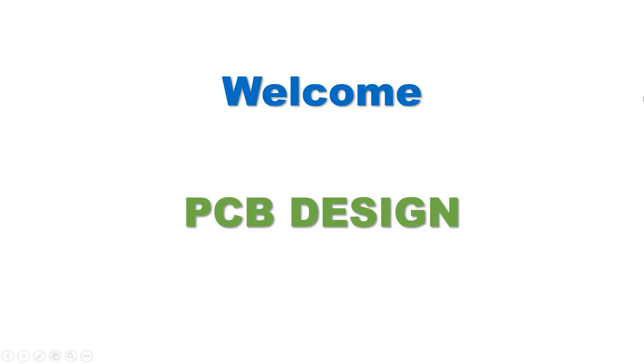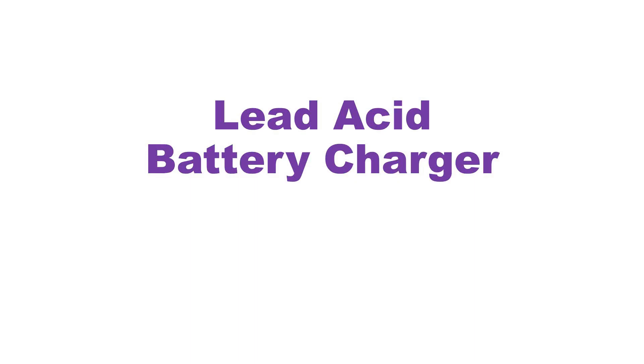Welcome to my channel PCB Ready. In this video, a lead acid battery charger circuit is being discussed, and the PCB design along with assembling instruction details are given for easy construction and use.